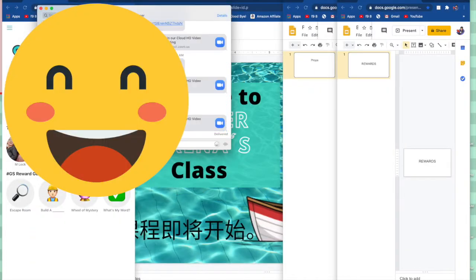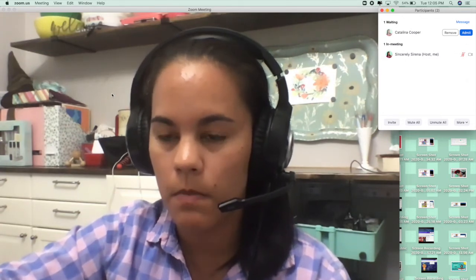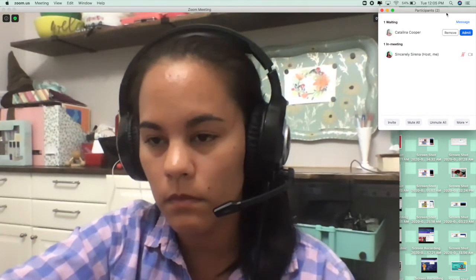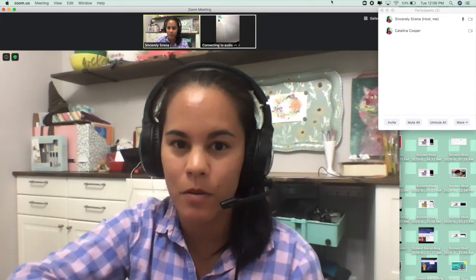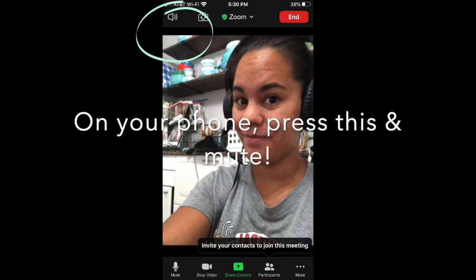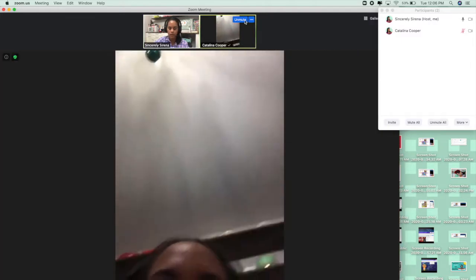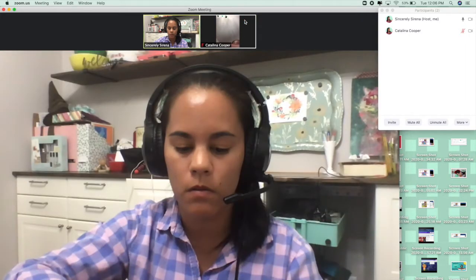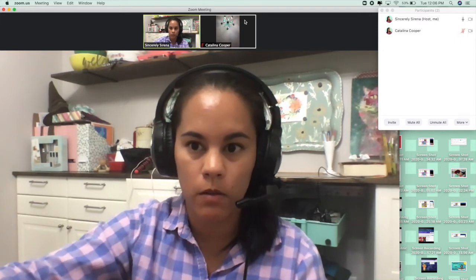You can email the invite link to yourself. I have a MacBook Pro and iPhone, so I'm able to do that. As soon as you get on with your phone, you're going to want to make sure that your phone is on mute. Mute it in Zoom, and also turn your phone's volume all the way down — that's what you'll want to do.